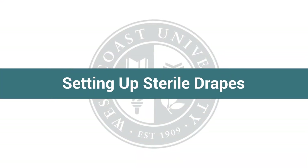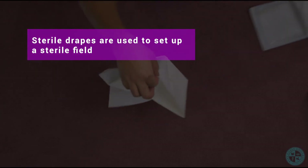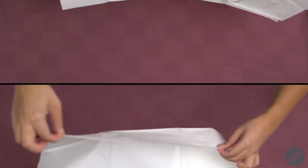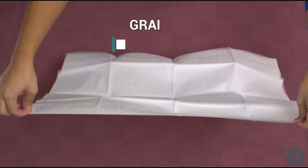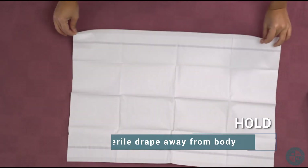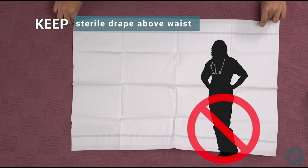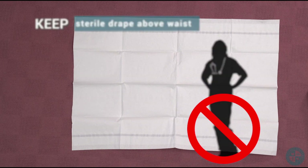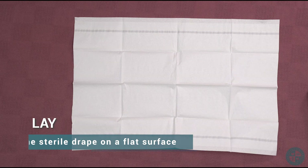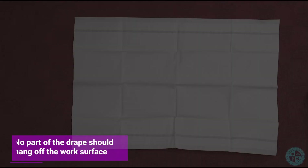Setting up Sterile Drapes. Sterile drapes are used to set up a sterile field. Pinch the corner of the drape and lift it from the package, grabbing the one-inch border. Hold the sterile drape away from the body and keep it above the waist. Allow the drape to unfold away from the body or any other surface, then lay the sterile drape on a flat surface. No part of the drape should hang off the work surface.